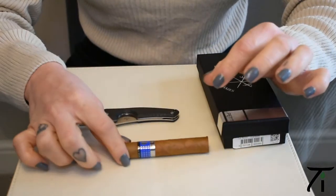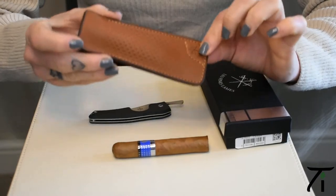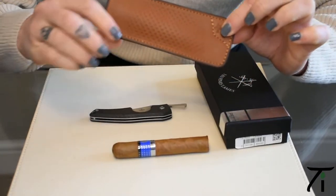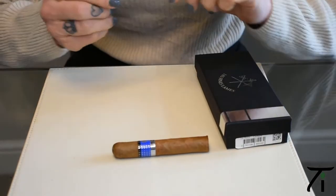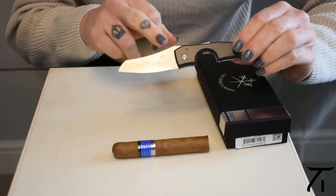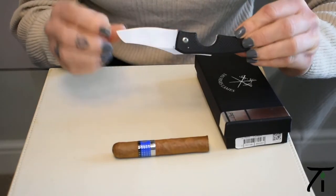So I have my test cigar and I have my cigar knife. I just wanted to show you this lovely leather sheath you can also get to pop your cigar knife in, and it's easier to put in your pocket. What I did read on their website is that on the blade it does have the branding on one side, and you have to keep your cigar on that side of the blade because of how it's cut.